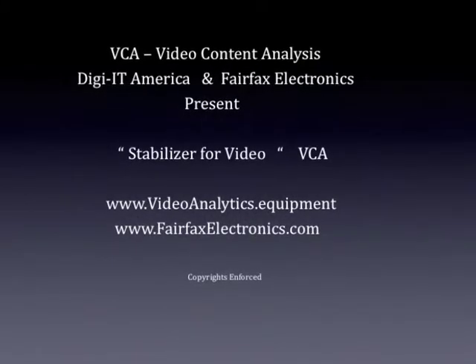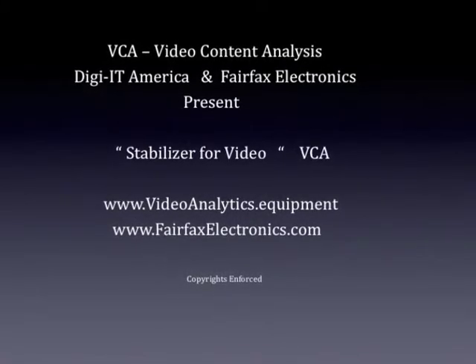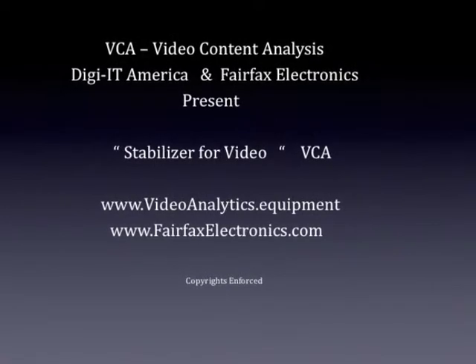Fairfax Electronics and DigiIT America present Stabilizer for Video VCA.